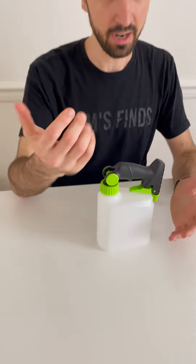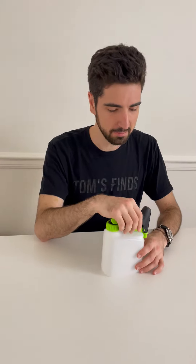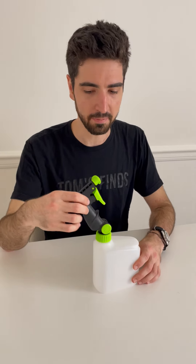This is the Pivot Sprayer and I am so excited to check this out. Spray bottles haven't seen a whole lot of growth in the last hundred years — other than, of course, their invention — and since then we've really had to deal with the biggest problem.